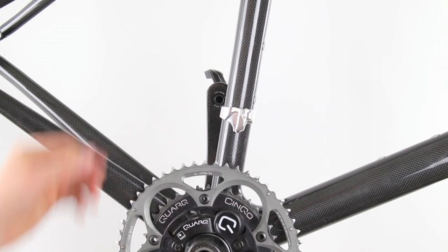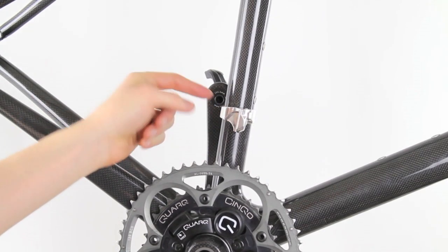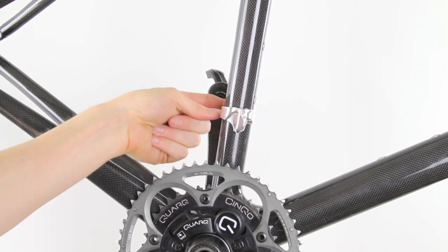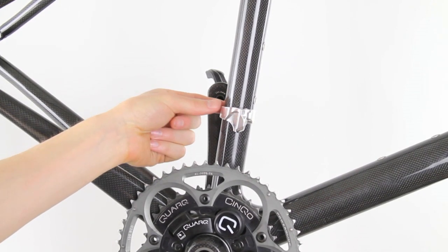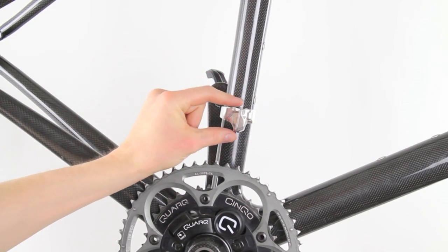When you hang your front derailleur, you're going to attach it to the front derailleur hanger. You'll either have a clamp-on style, which actually clamps onto the frame, or a brazed-on type adapter. A brazed-on adapter is actually built into the frame itself.